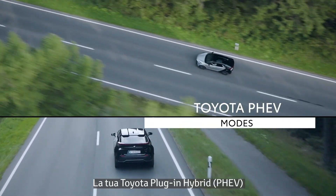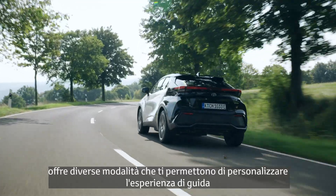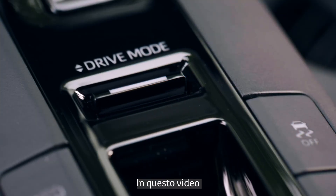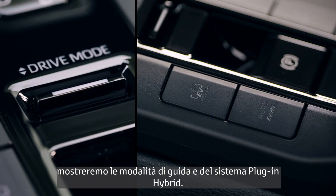Your Toyota Plug-in Hybrid, or PHEV, has a variety of modes to help you customize your driving experience and maximize energy efficiency. In this video, you will learn about drive modes and plug-in hybrid system modes.